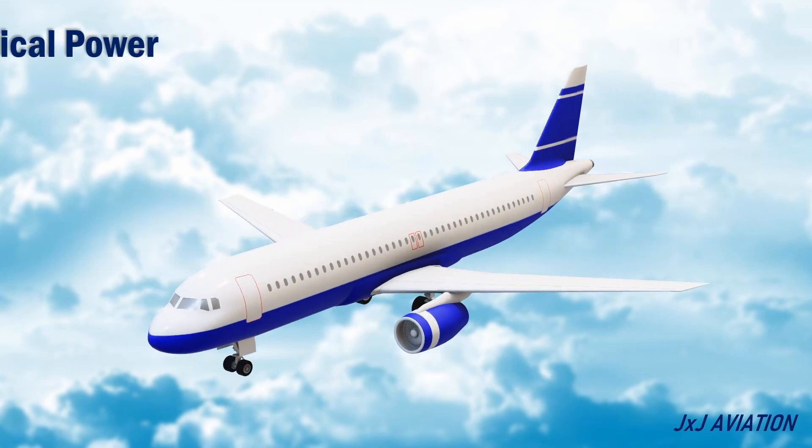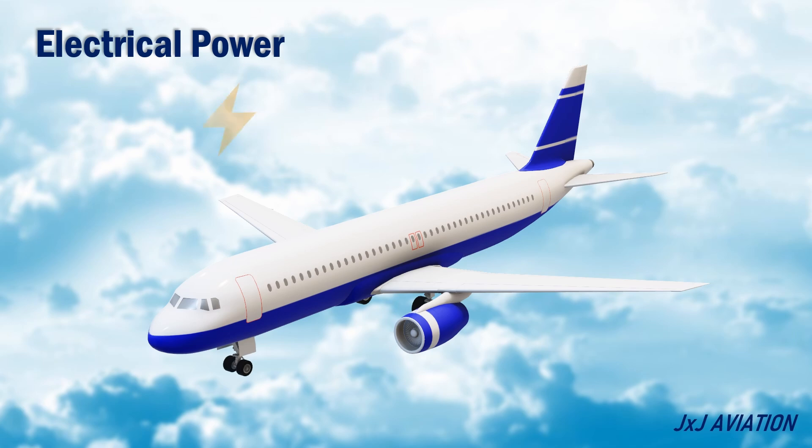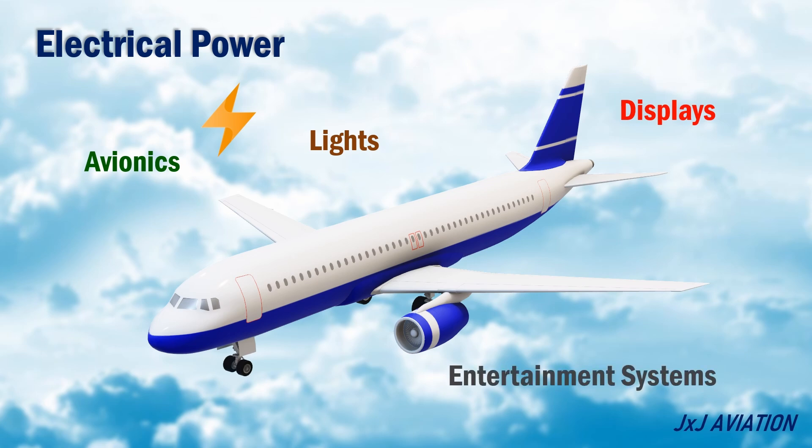Electrical power generation: it generates electricity to run all the essential systems on board like avionics, lights, displays and entertainment systems. This means an external electrical power source is not required for the aircraft, or the APU can also be used as a backup for the main electrical source.